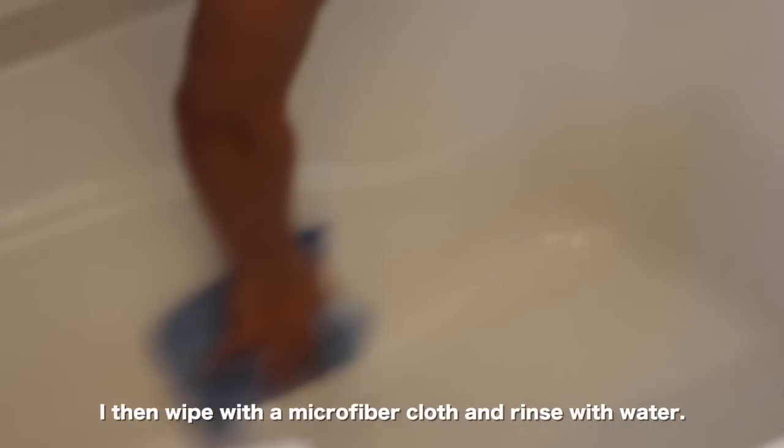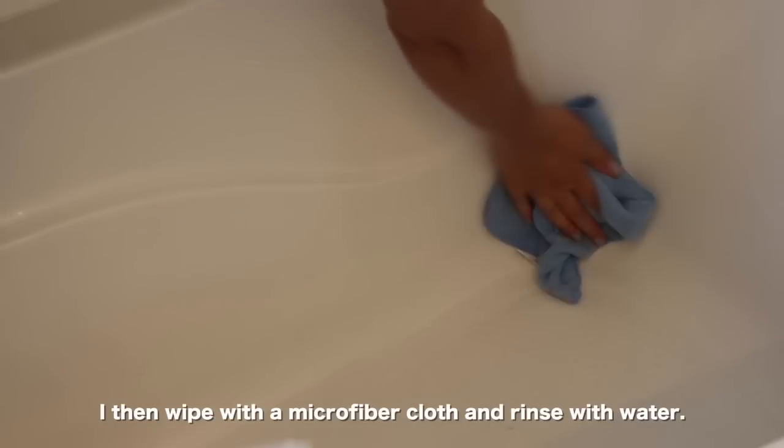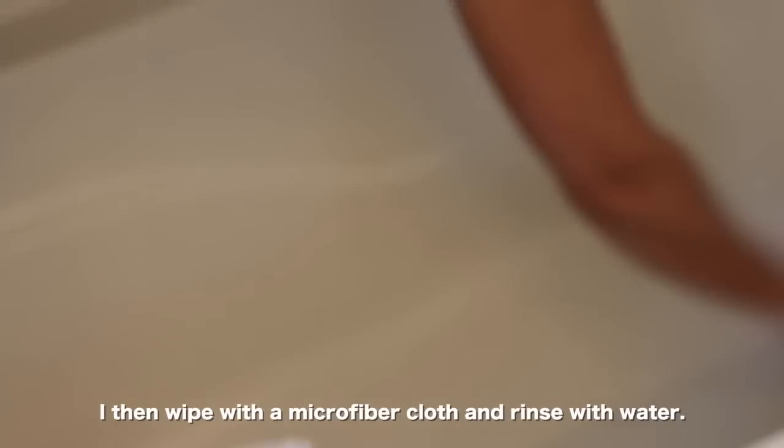It's better if you just keep up on the maintenance. I don't know how it would work if you have a tub that has a major ring around it or really needs deep cleaning — for that, I might use the Mrs. Meyers Surface Scrub. But for your weekly tub and tile cleaning, it's wonderful to just spray on and get it clean.